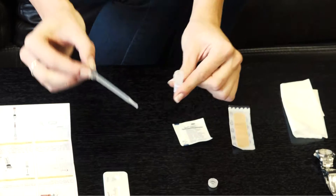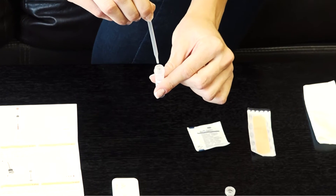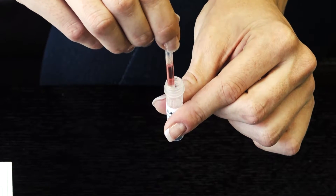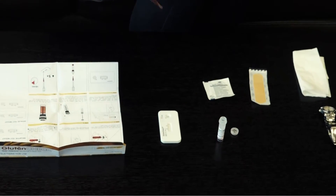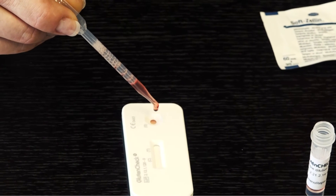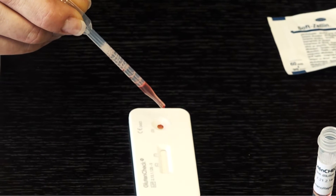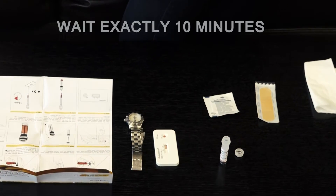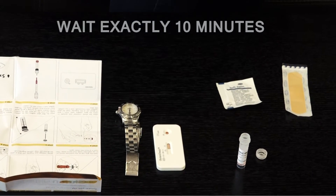Step 8. Insert the pipette into the solution bottle and add a few drops of the sample mixture. Hold the pipette with the sample mixture straight up and down over the test cassette and squeeze gently to add exactly 5 drops to the sample well. Please wait exactly 10 minutes after adding 5 drops to the sample well, then read the result.